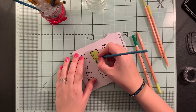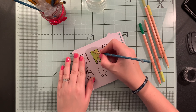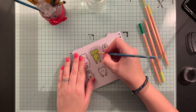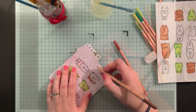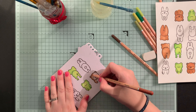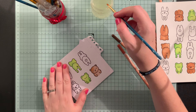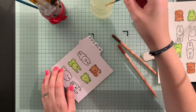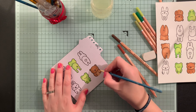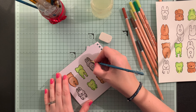Next I use some water and a paintbrush to blend it all together — it really brings the colours out. I repeat the process for the rest of my critters, colouring them in and then using my paintbrush and water to blend. I really love using watercolour pencils; I think they're great for blending.